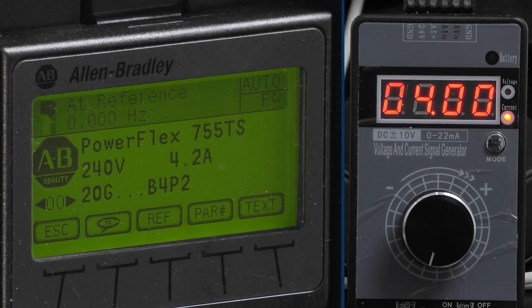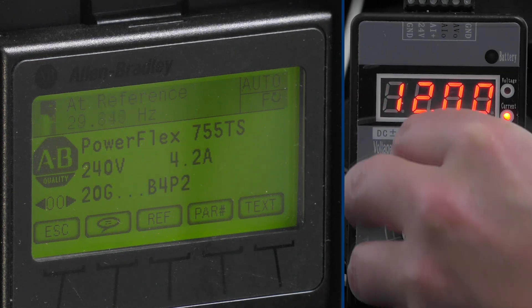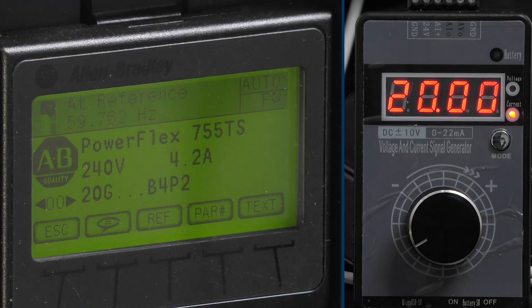We're now ready to control the drive's output with the signal generator. Just like before, we'll start at 4 milliamps, then 12, and finally 20. As you can see, the drive responds accordingly.